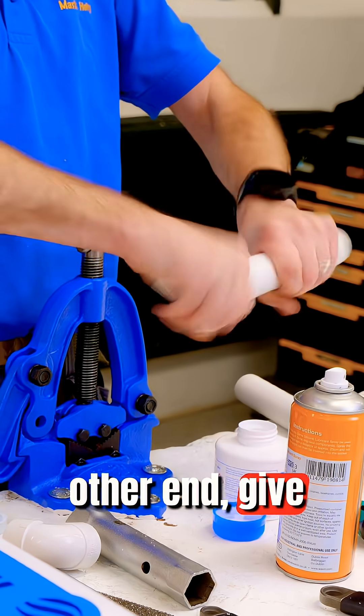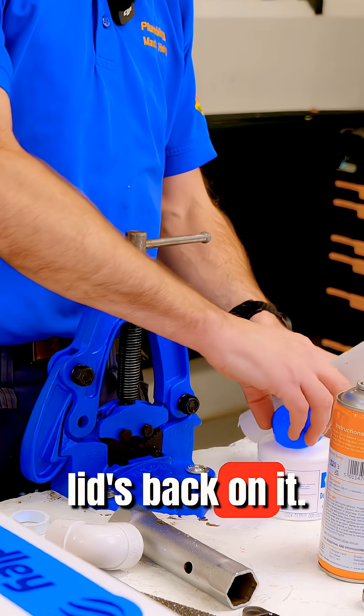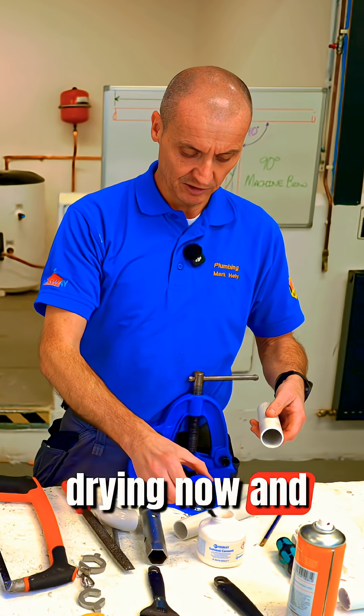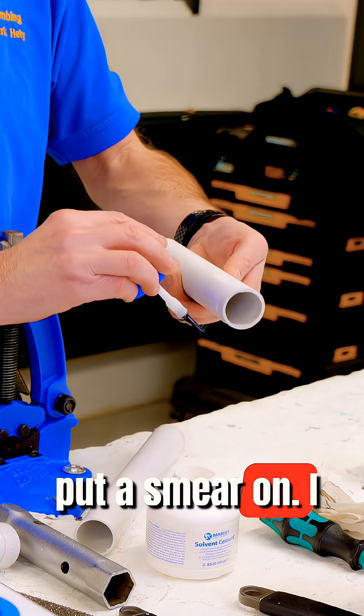I can do the other end and give it all a clean. It dries really quickly. Make sure the lid's back on it. The solvent weld glue is very strong as well. I can open that up — I know for a fact these pipes are drying out — and just like the flux, put a smear on.